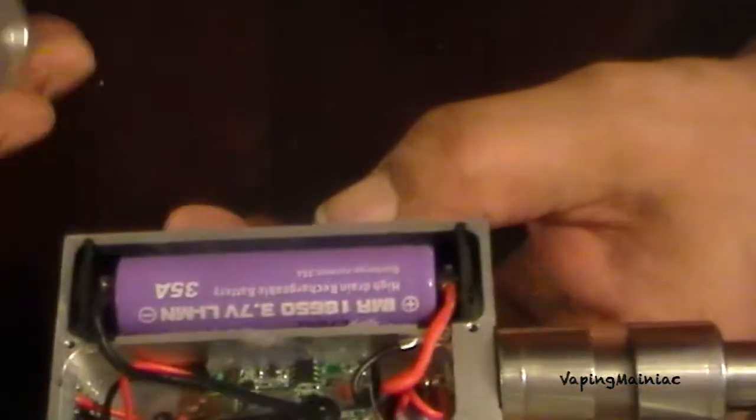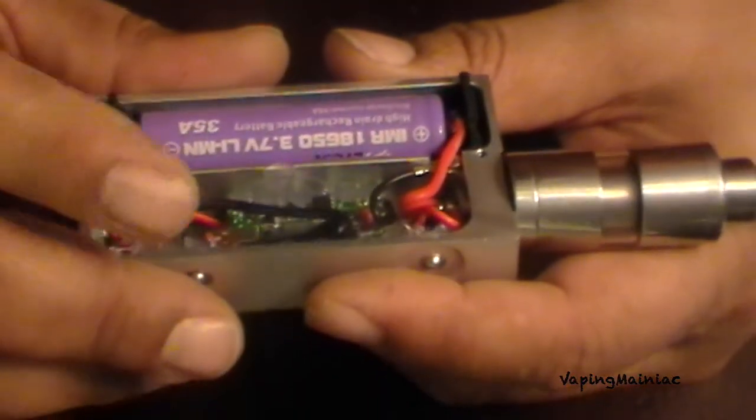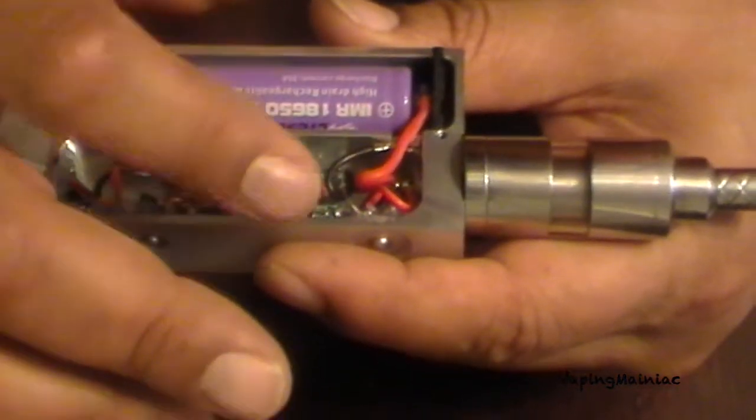Look at this jungle mess — it comes with a battery, but everything is exposed with no cover over it.